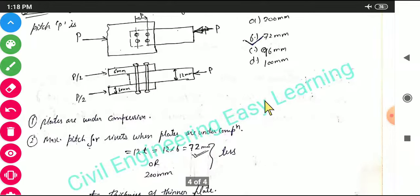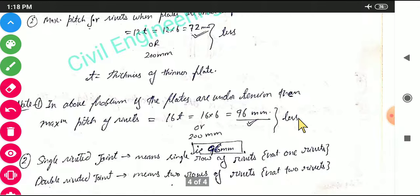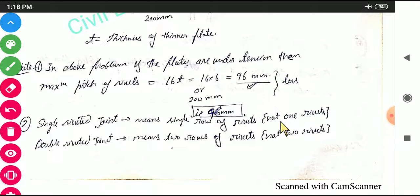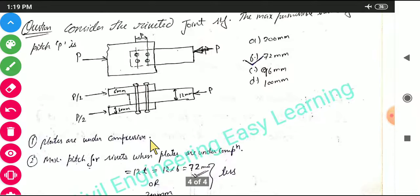If the plates were under tension instead, the maximum pitch would be 16T or 200 mm, whichever is less. So 16 × 6 = 96 mm, and the answer would have been 96 mm. Also note that a single riveted joint means a single row of rivets (not one rivet), and a double riveted joint means two rows of rivets (not two rivets). The example diagram shows a double riveted joint.